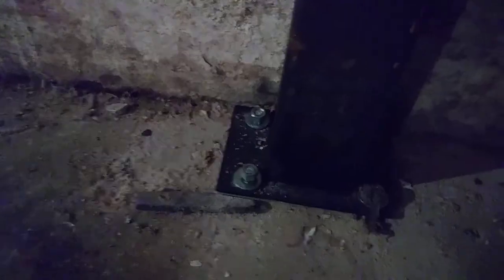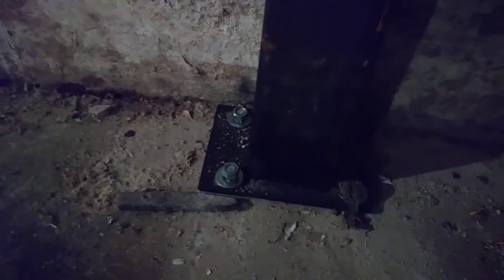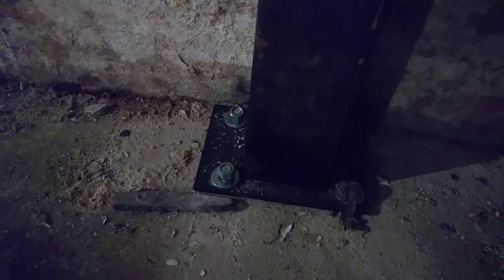The way this works: we bore a five-eighths-inch hole in the concrete pad, shoot epoxy in there, and slam the bolt into it and let it sit. When we do that, we let it sit loosely, because we don't want to jeopardize the epoxy at all.